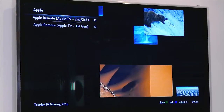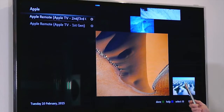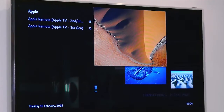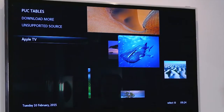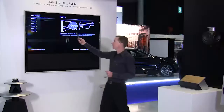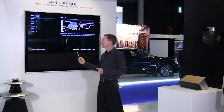When I choose the Apple IR codes, I can choose between the first generation of the Apple TV or the second and third one. By choosing this one and confirming this is the IR code I would like to use, I go down, choose the Apple TV, and decide which RJ45 control plug I am using.